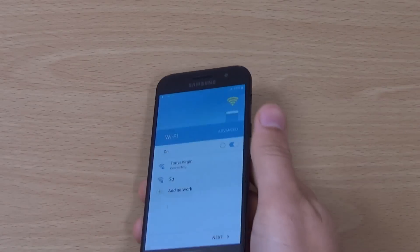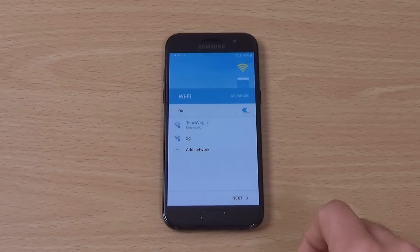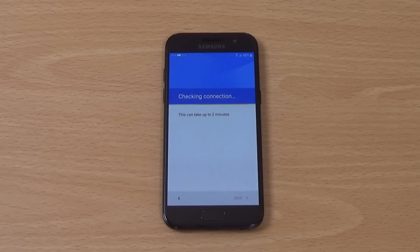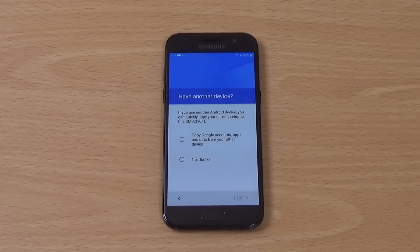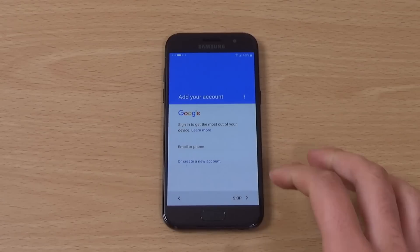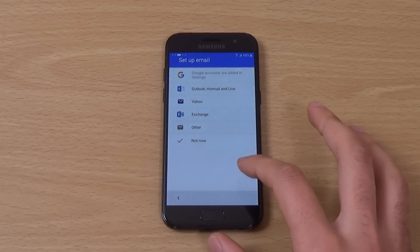I'm just putting my password in and we can see the start up here. For your GPU, you're getting a Mali T830, and that should be quite decent. Gorilla Glass, unspecified version. 312 ppi, so a 720p display — same as the iPhone 7.